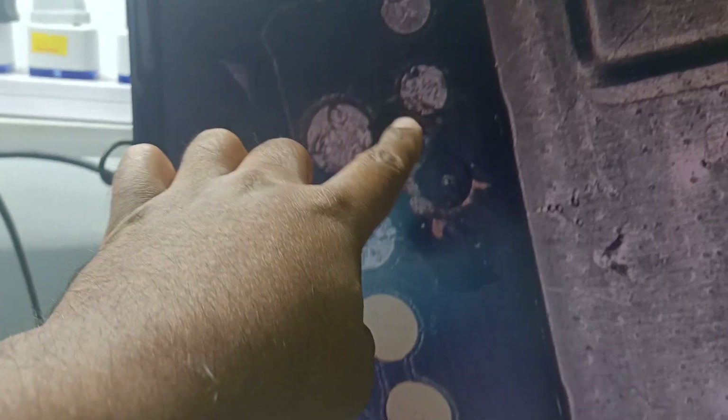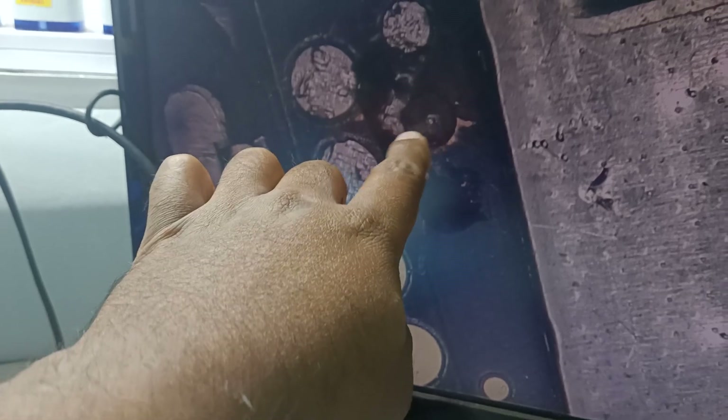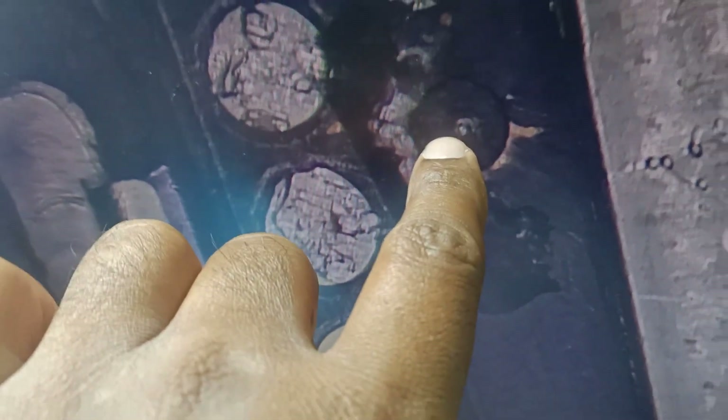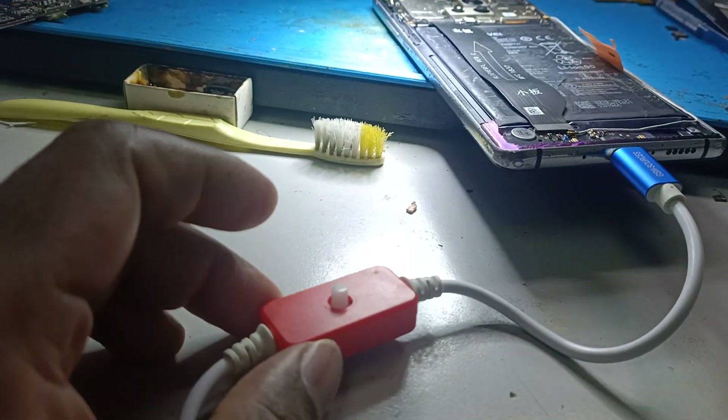There are three dots — one, two, three — on the side of the phone. This is the testing point. Previously our students made a jumper and the pad already came out, so you can only see a small metal point there.